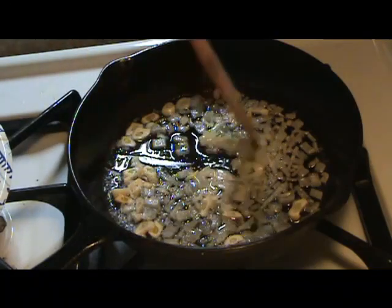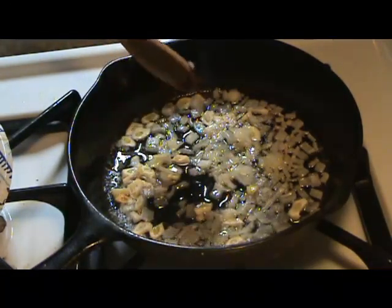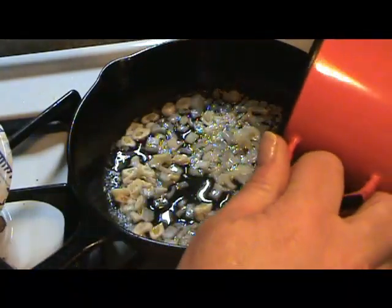Usually I'll go about 5 to 10 minutes on this until they're translucent. Then I'll add the beans.